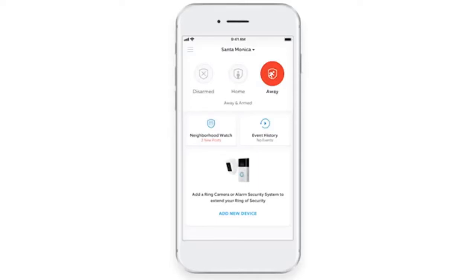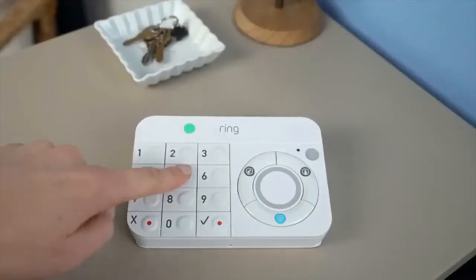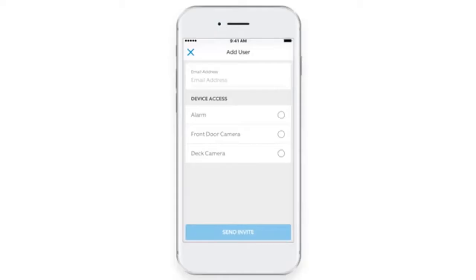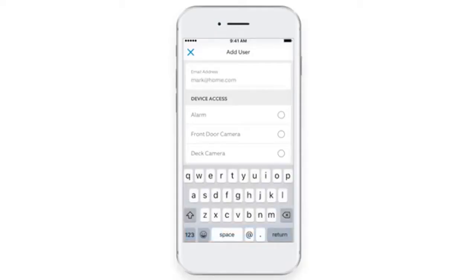To change modes using the app, open the dashboard, then tap the new mode. To change modes on the keypad, enter your four-digit access code, then choose the new mode. As an owner, you can add shared users and assign each of them unique four-digit access codes.